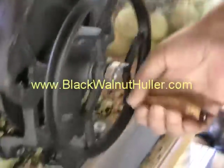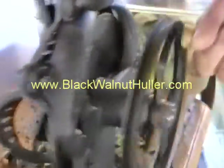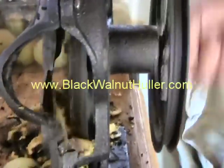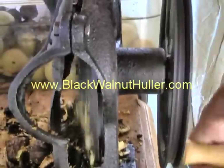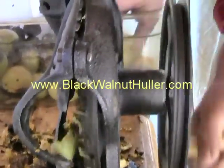It's easy to crank that thing. Here's a little mechanism that takes the husk right off that nut. It's pretty quick.